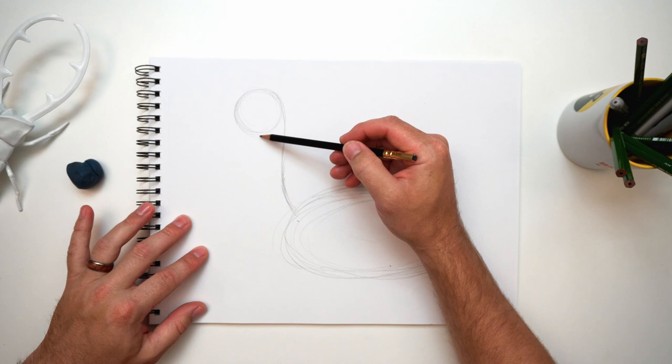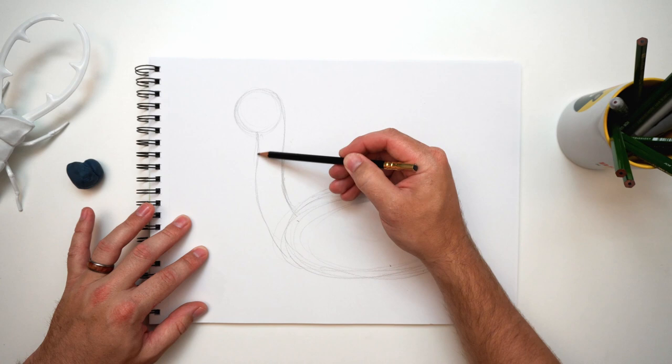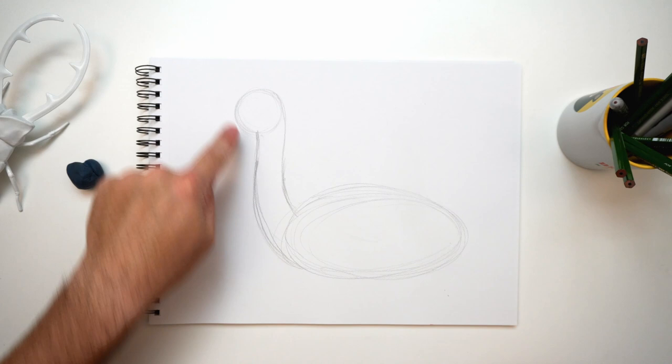Now let's roll it down for the other side of the neck, right about here — we'll copy this same exact shape and bring that down to the bottom of the oval. We don't want to make it too thin at the top. There we go — long neck, the head, and the body.